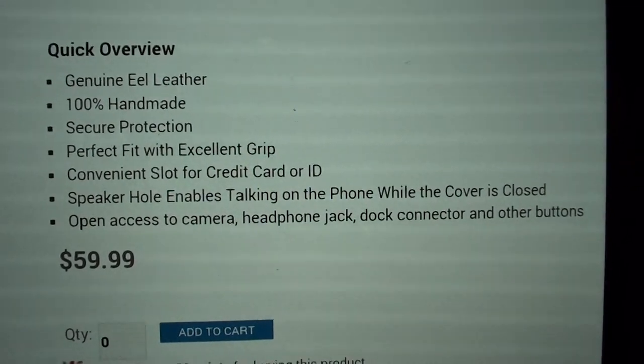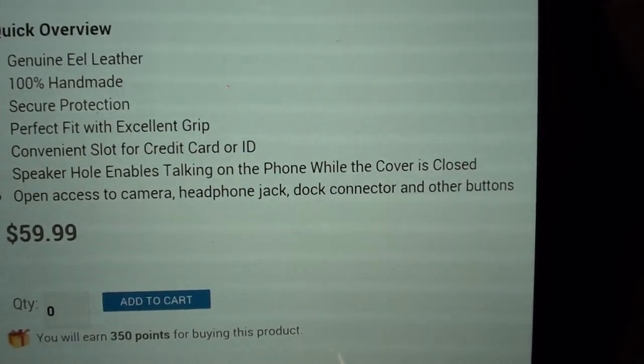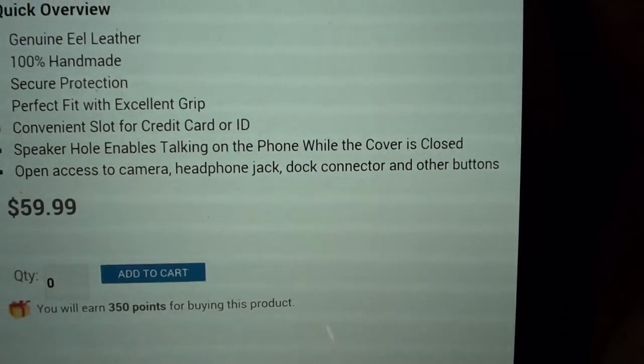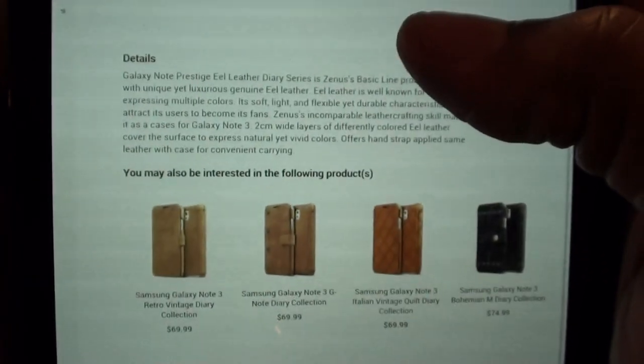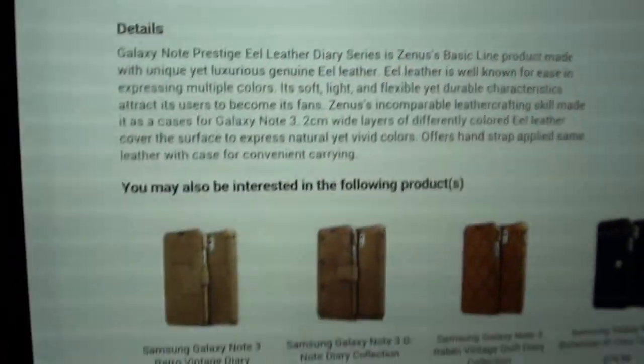It has a convenient slot for credit cards or ID. There's a speaker hole that enables talking on the phone while the case is closed, and one-hand access to the camera, headphone jack, dot connector, and other buttons. This case will run you $59.99, so go to the website and check it out for yourself.